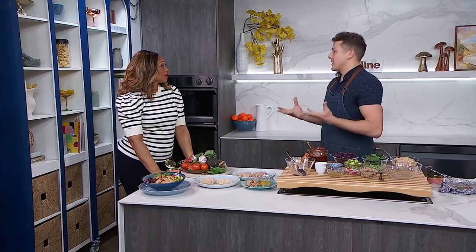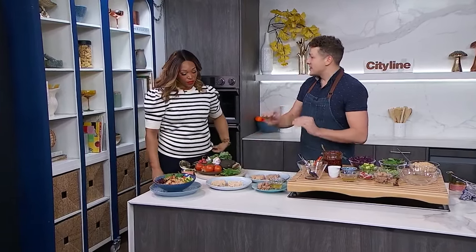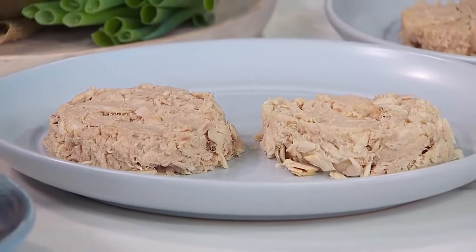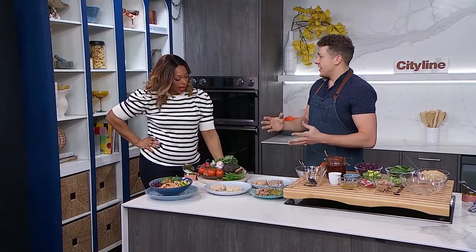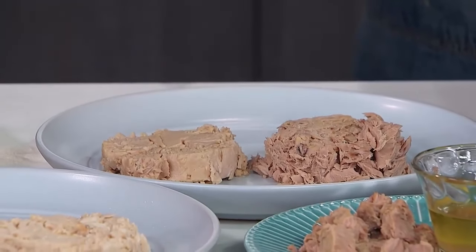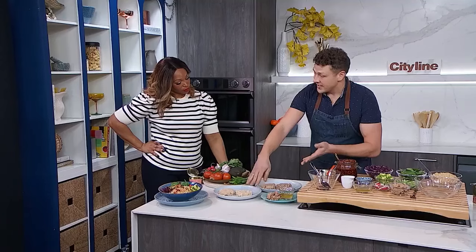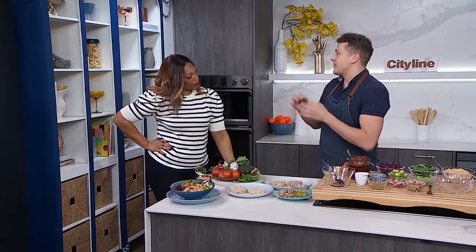So first off, let's go through different types of tuna because some people can be a little confused at the grocery store. If we break it down, there's tuna packed in oil and there's tuna packed in water. Tuna packed in water comes in two types. There's white tuna, which is always albacore — a large tuna with a milder flavor. And then there's light tuna, which comes from a variety of different smaller tuna species like yellowfin and skipjack.